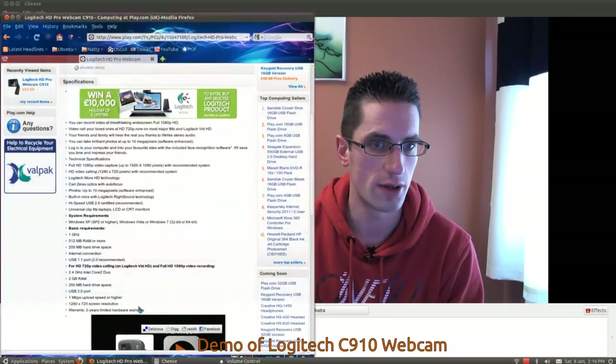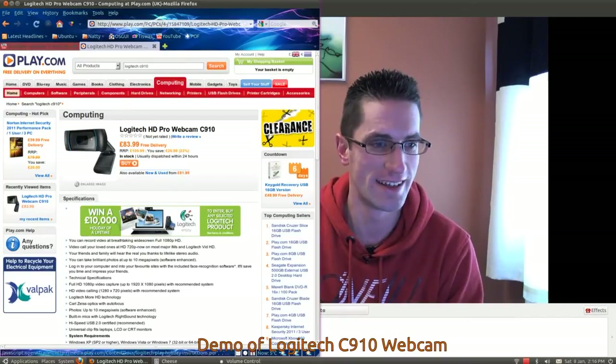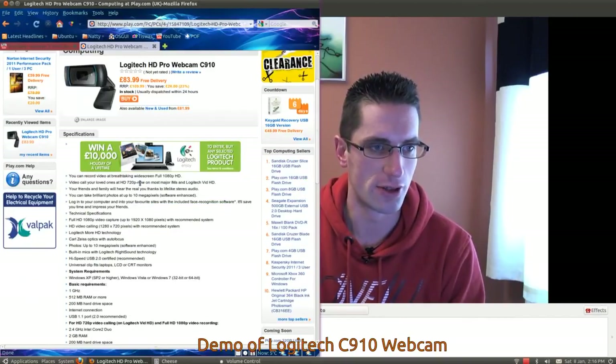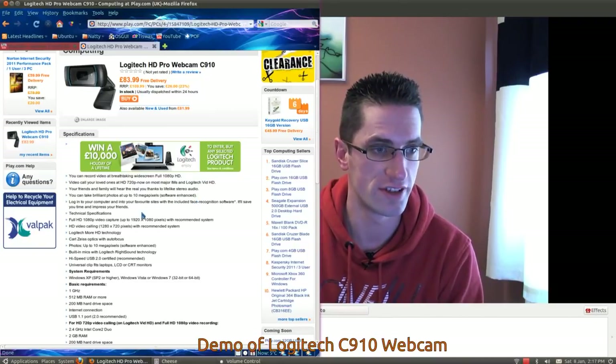Let's take a look at the web page — this is where I bought it from, Play.com. I noticed the price has gone up since I bought it, so I got in at quite a good time. It says about recording in full HD. Video recording 720p. Take brilliant photos up to 10 megapixel with software enhancement — presumably that's on the Windows CD, which won't work in Linux, sadly.